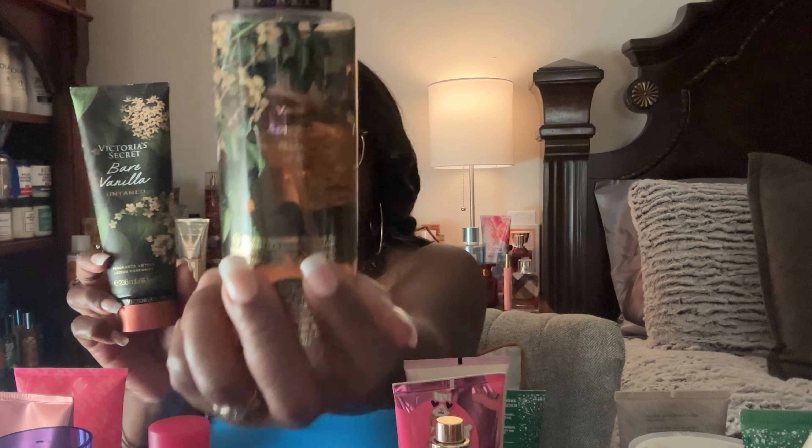Next I have the Victoria's Secret Bear Vanilla Untamed, which I've had since 2021. I've put a big dent in it but I'm going to use it up — it's a woody vanilla, just made for fall and winter, absolutely gorgeous. Then I have Ginger Zen from Pink, which I can't even fully explain — it's such a good scent.